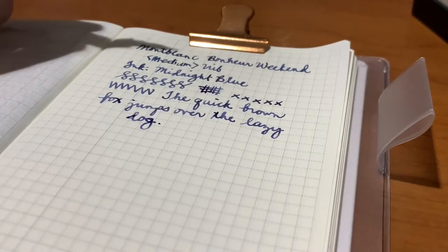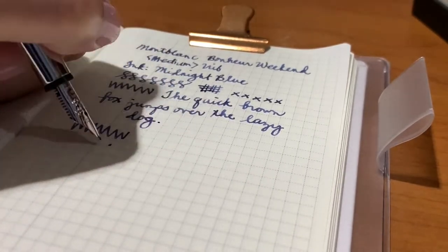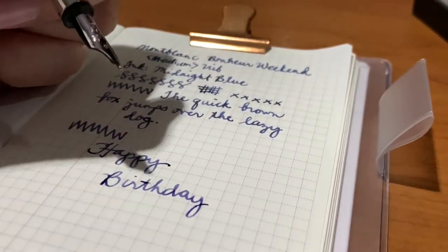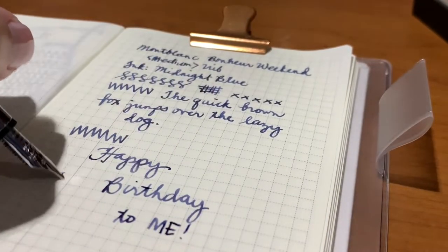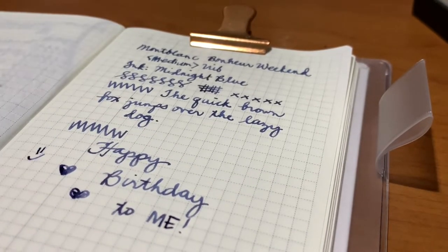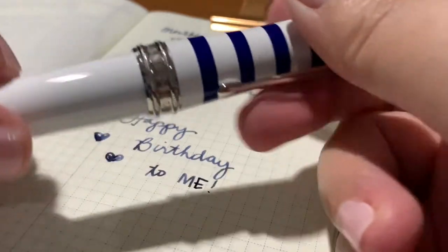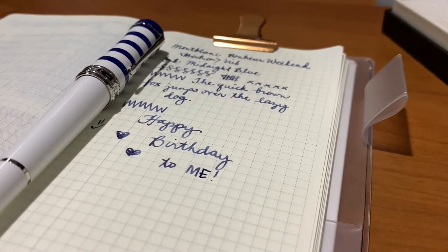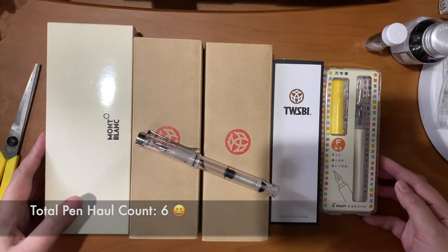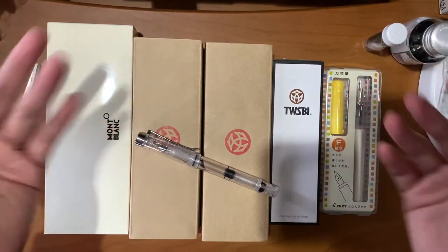If you're still with me, thank you so much, guys, for staying with me and joining me as I unbox my birthday gifts for this year. My pen game is kind of strong this year. I think I have pen peace for now, but you really can't say — if there's a good deal or a new model released, I might be tempted to buy. But for now I'm really enjoying the pens I got for my birthday. Thank you so much for watching. If you like this video, please give it a thumbs up. If you enjoy watching these types of videos, please consider subscribing, and I will see you on my next video — bye, guys!